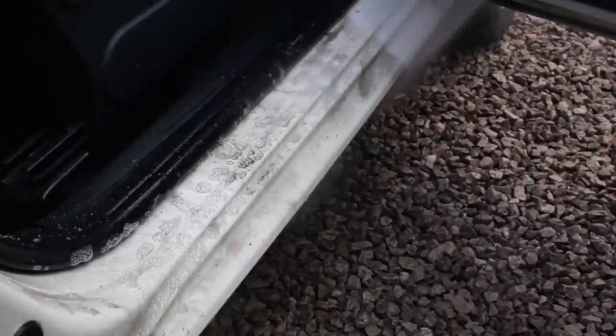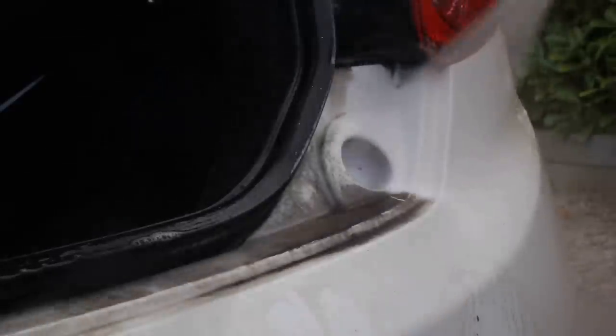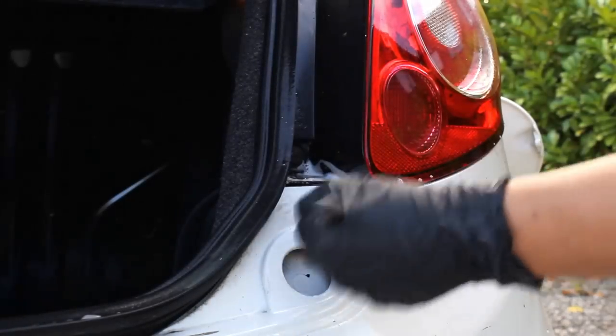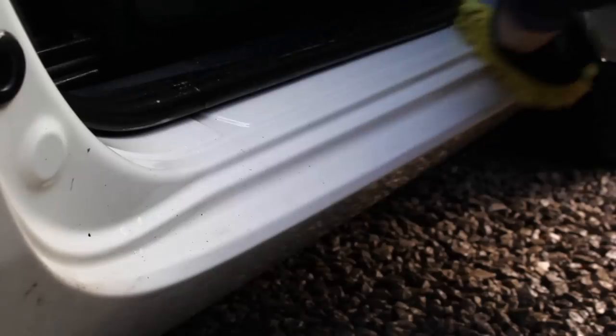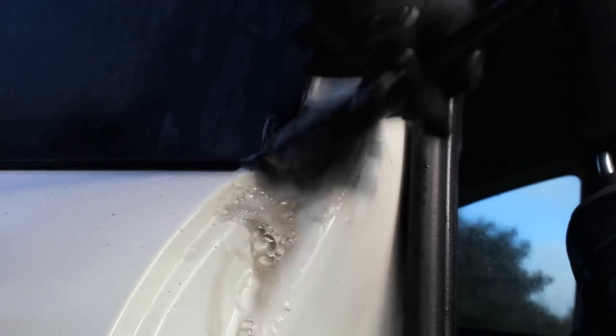There was years worth of dirt and grime in the door shuts on this car. So I first gave them a pre-wash using Mild Deep Release at 20%, then blasted that down to remove the bulk of the grime. I then went in again with the citrus and a mitt and some brushes to give all these areas a thorough clean.